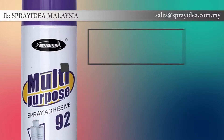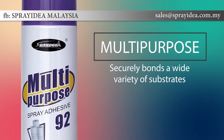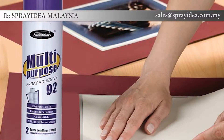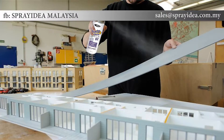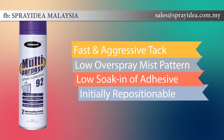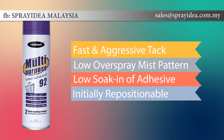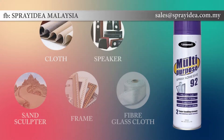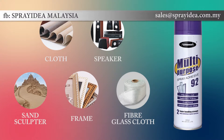Multi-purpose spray adhesives are designed to bond a wide variety of substrates. Applications include temporary holding during assembly and manufacturing, and creating mock-ups, models and designs made of lightweight materials like paper and cardboard. Spray Idea 92 is our most popular multi-purpose spray adhesive. It delivers fast, aggressive tack with low soak-in, so it does the job cleanly and with professional results.